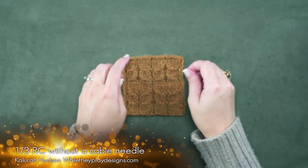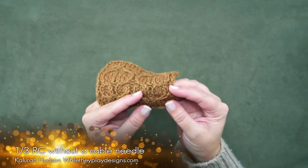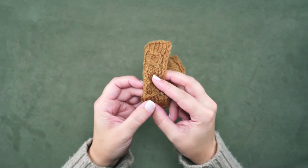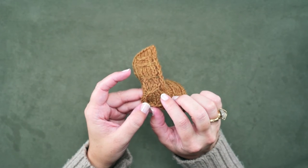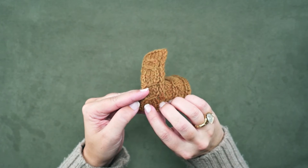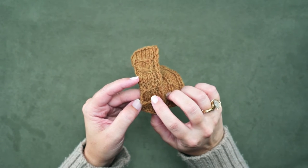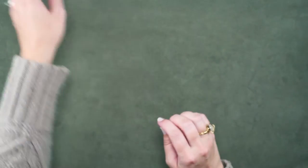Hi guys, Kalira here of While They Play Designs. On today's video I'm going to be showing you how to make the 1 over 3 RC without a cable needle. This stitch is just a 4 stitch cable where the last knit stitch crosses over to the right side in front of these 3 knit stitches. And I'm going to show you how to do this cable without using a cable needle.